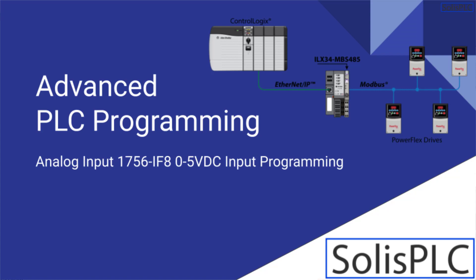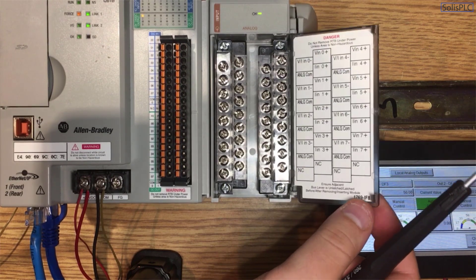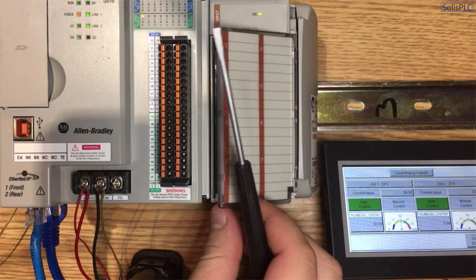Welcome to the tutorial on analog inputs, in which we're going to be focusing on extracting a voltage signal from 0 to 5 volts into our 1769-IF8 card, which you can see on your screen right now. This is a card which I've showcased in one of my vlogs previously, and I've gotten a lot of questions about how to wire this in as well as how to configure the card and the inputs in Studio 5000.